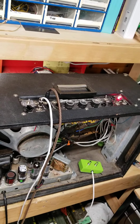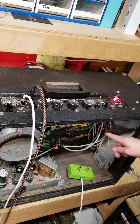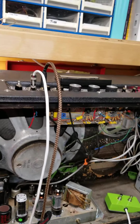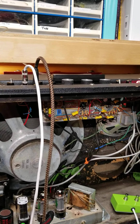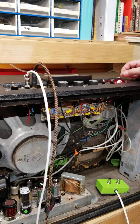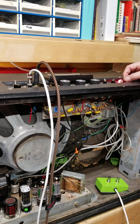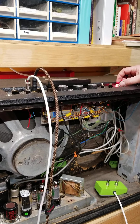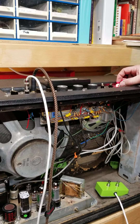If you read online, they say there's some connection between Sano and Ampeg, but I don't see it at all. It's completely different. The ideas that put this together are completely different — it's almost like they decided to add reverb and tremolo as an afterthought rather than integrating it into the entire circuit.